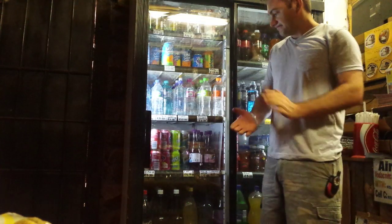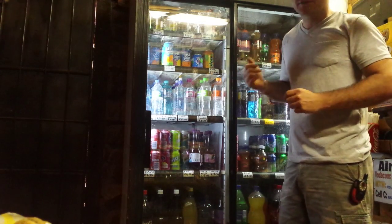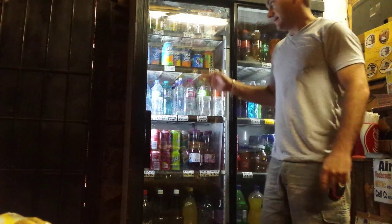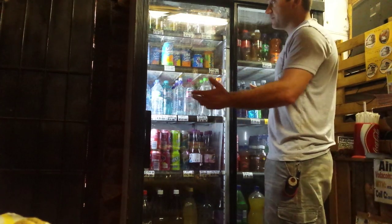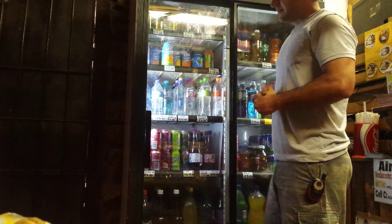Hey everybody, how you doing? So I'm back and I told you I was going to tell you about my other beverage cooler fridge. I'm standing inside my shop and all the cold drinks are in here. This used to be an old double door Pepsi display refrigerator.